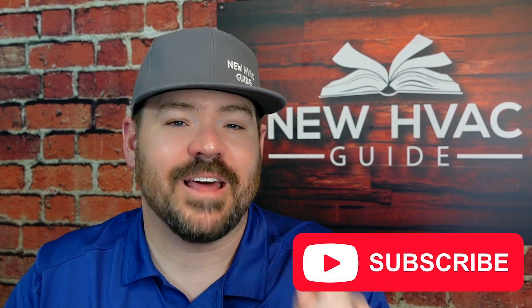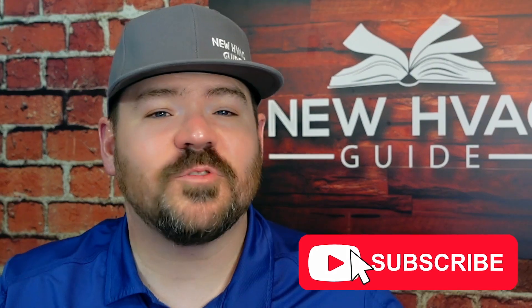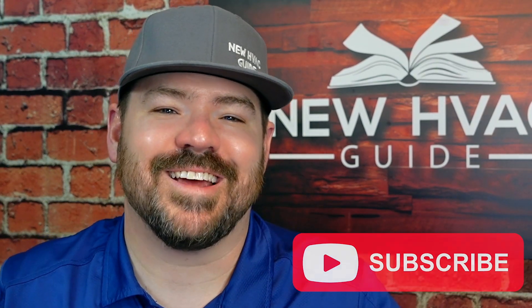If you like this video, I think you'll like this one even more — it's where I talk about some of the secrets about heat pumps that a lot of folks are not talking about. Thanks for watching. Hit that subscribe button. We'll see you next time.